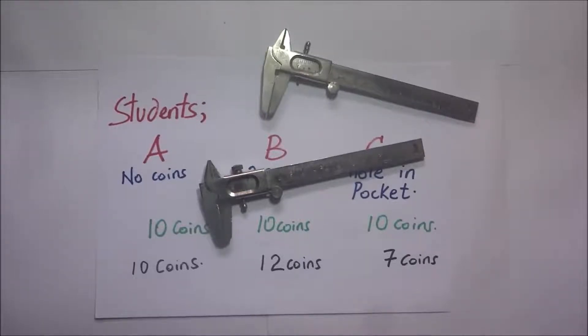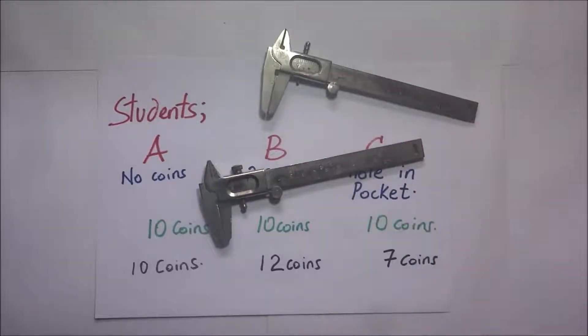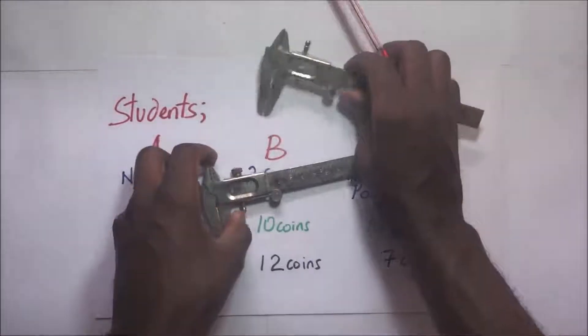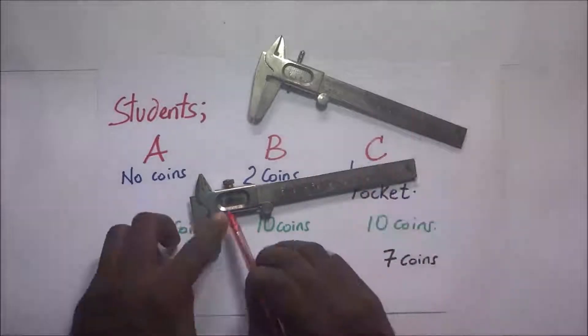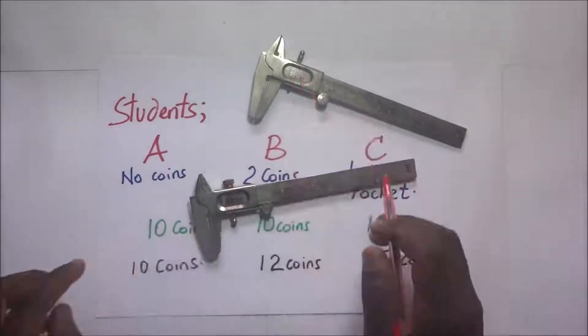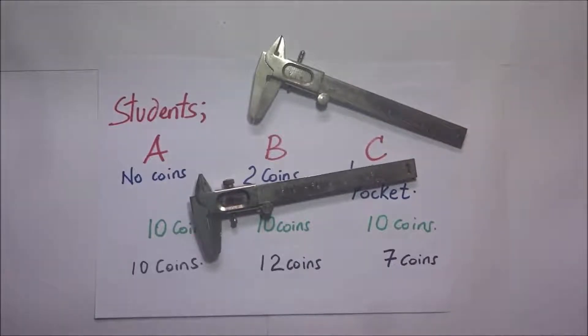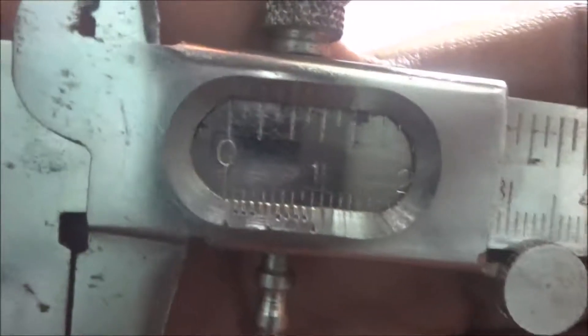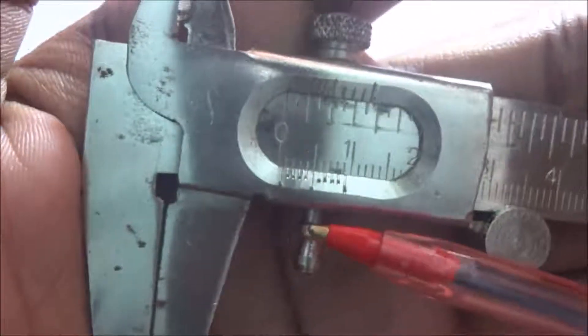However, this may not always be the case. Sometimes during handling, Vernier calipers are instruments that could get knocks and mechanical shocks, and this might alter the initial condition of the zero mark on the main scale coinciding with the first graduation on the Vernier scale. Let's look closely at the jaws of this Vernier caliper — they are fully closed.